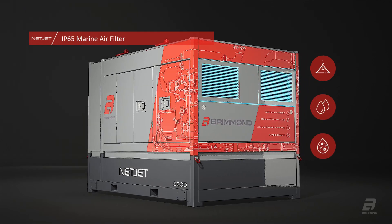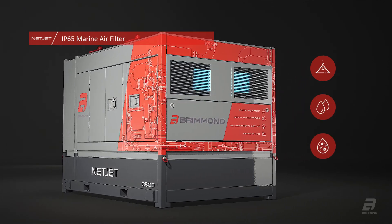Salt, moisture and other contaminants are also filtered before entering, increasing unit longevity.